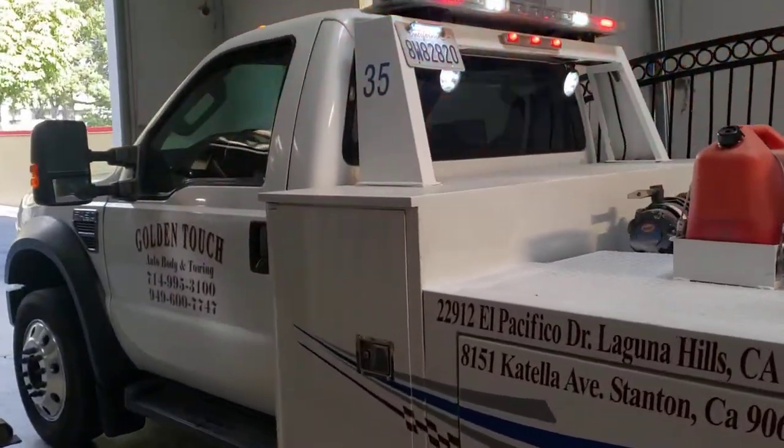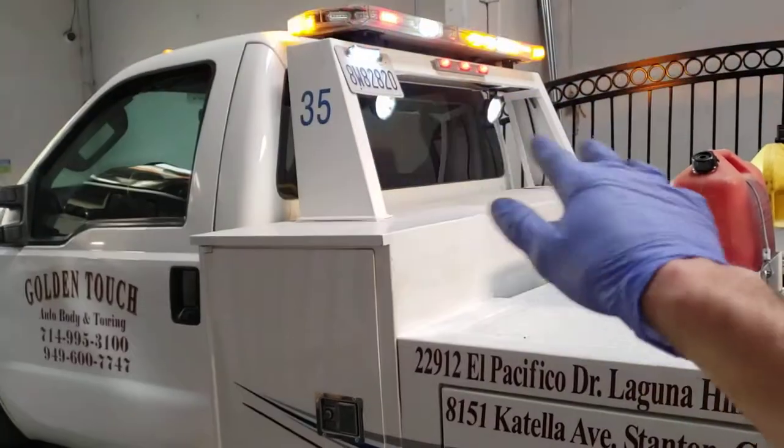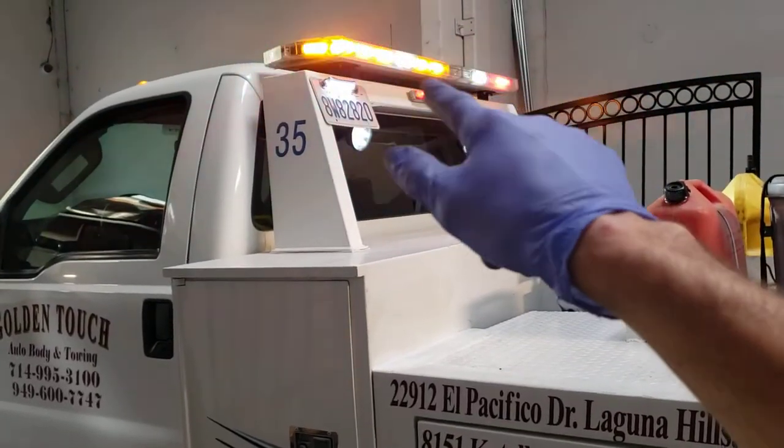This is truck 35. We've done a full upgrade on the back end of this truck — LED work lights, and a newer LED light bar with work lights and brake lights.